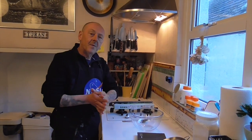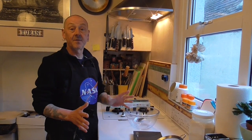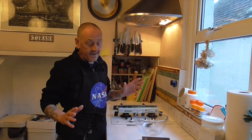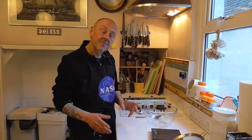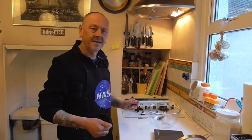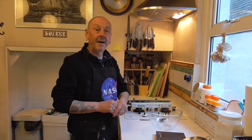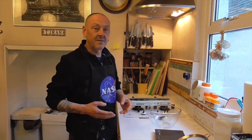Okay everyone, while we're still self-isolating I thought I'd do tutorial number two. Number one we did a bloomer, an English bloomer. Today we're going to be doing rough puff pastry — we're going to be making cheese twists, or cheese straws. This is number two in a series I'm going to call Baking Bad, where bad means good in street talk.